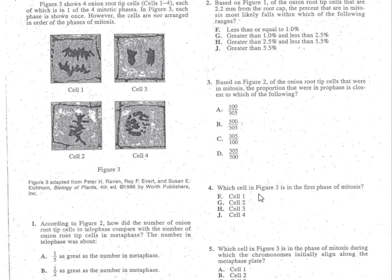Problem number four. Which cell in figure three is the first phase of mitosis? First thing we're going to do is underline what's important: figure three and mitosis.